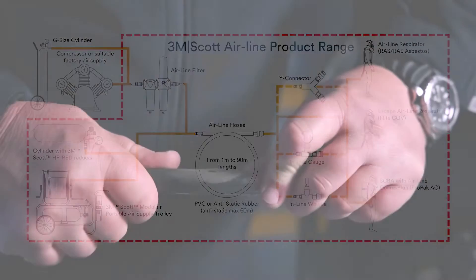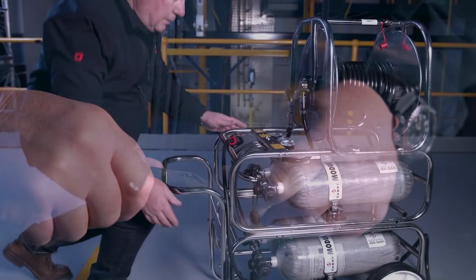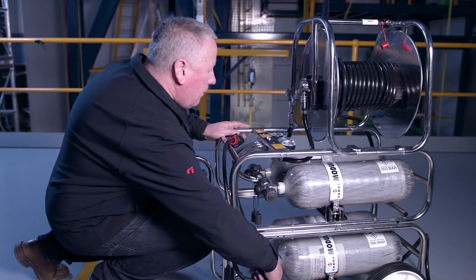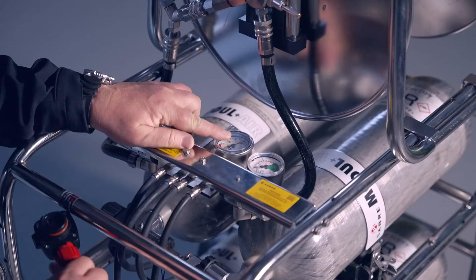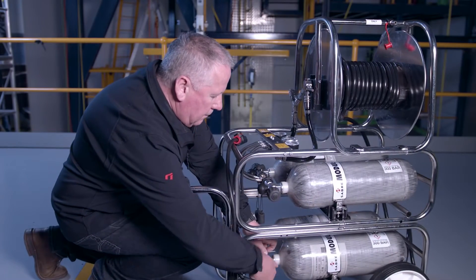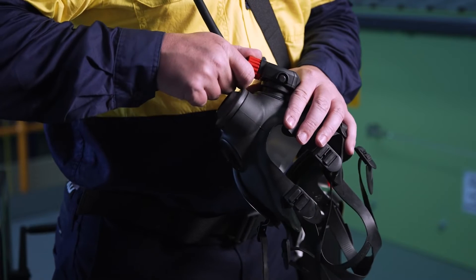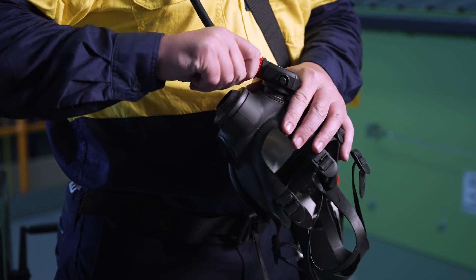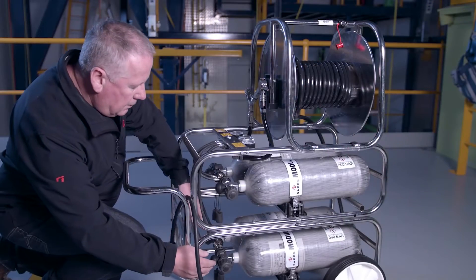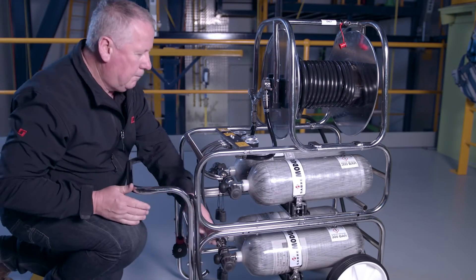To operate with Modulaire, check the apparatus is clean and undamaged. Ensure cylinders are fully charged and check for leaks by pressurizing the breathing airline and opening the opposite cylinder bleed valve. Ensure less than 10 bar per minute pressure drop, as anything higher indicates leakage. Use the respirator bypass to bleed the system and check the warning whistle sounds at around 50 to 60 bar. Follow this procedure with remaining cylinders and check hoses and couplings for damage, replacing as required.